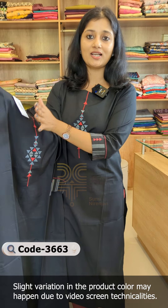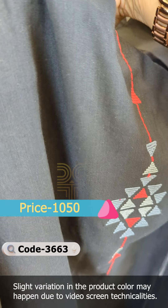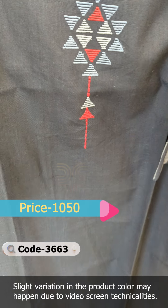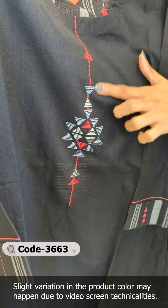This is pure, solid cotton fabric, priced in the 1050 rupee range. It has embroidery in a red and gray combination with thread work.